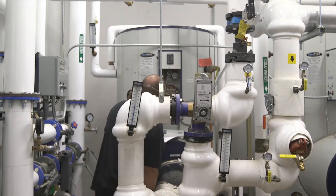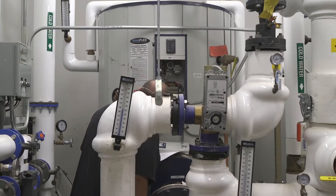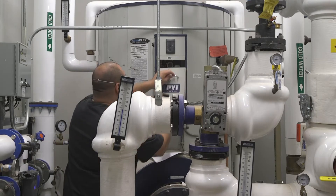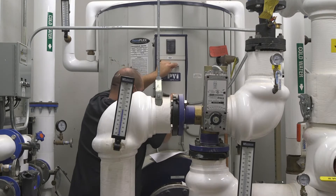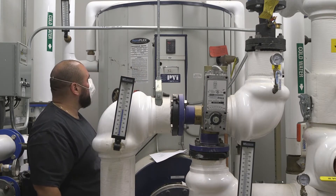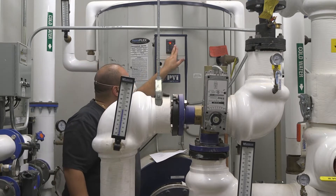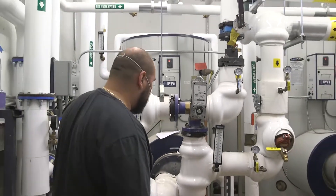There's also a transformer in here, a 24-volt transformer. Not too much in here inside the control panel. Right now it's calling to be heated up.